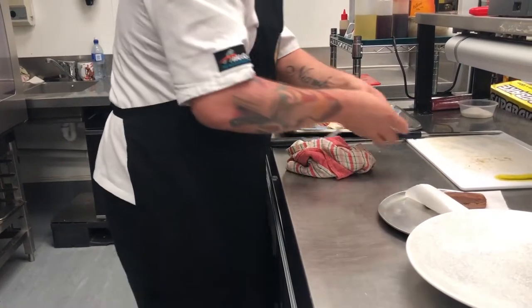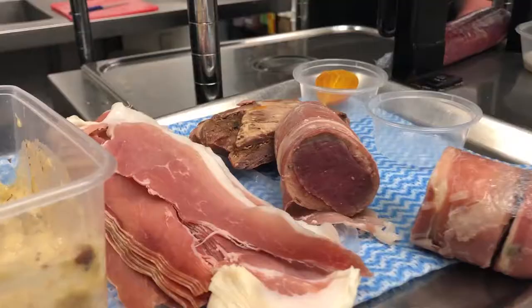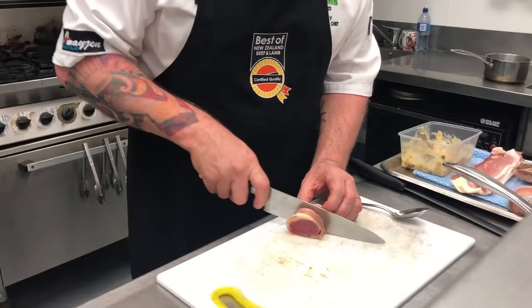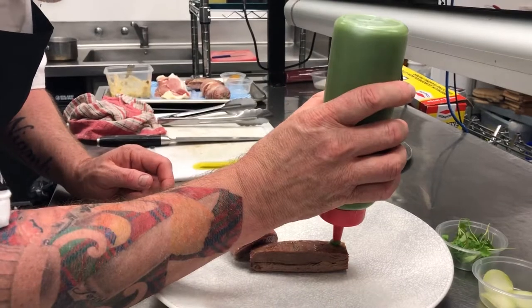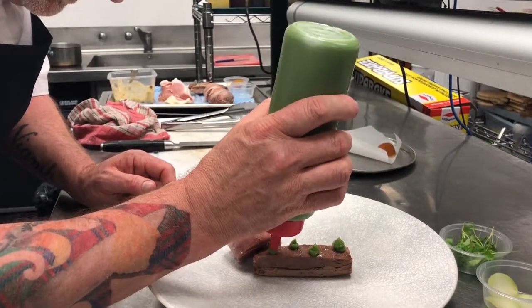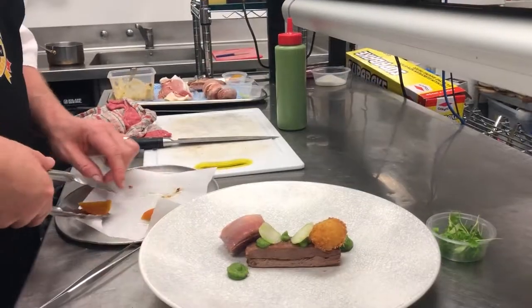Removing the lamb loin from the sous vide and letting all the juices come out. Plating up, we place the lamb belly in the centre of the plate. I've cut a medallion of the loin. We have a broccoli puree, another texture of broccoli, and a disc from the broccoli stem which has been pickled. We have the sweetbread placed on the end.